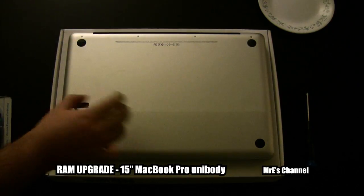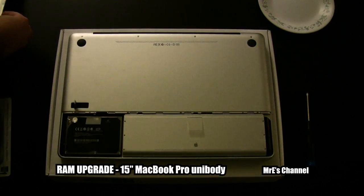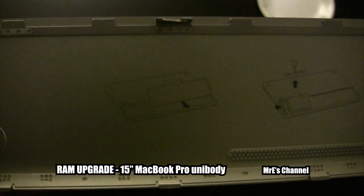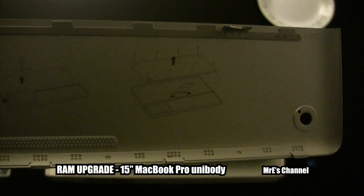Let's go ahead and get started and pop off the little battery plate here. As you can see on the back of the plate, there's a diagram showing you how to remove the battery, the hard drive, and replace the RAM.